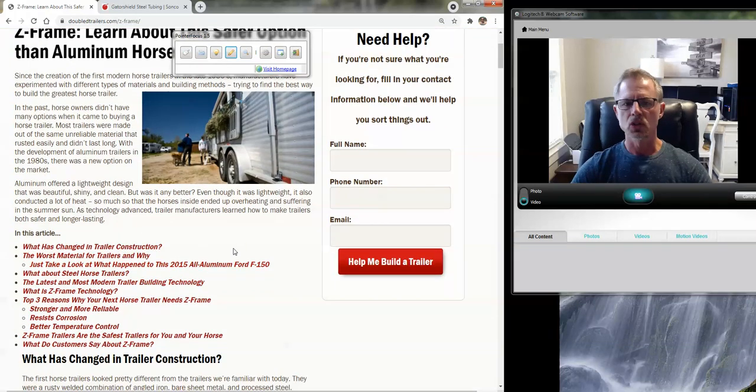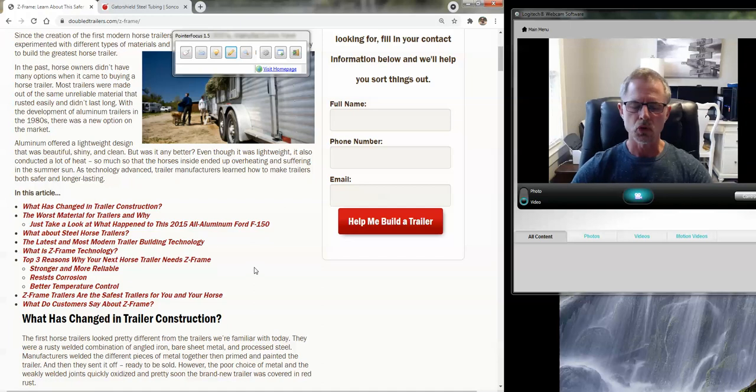When I started manufacturing trailers back in 1997, we used a steel frame and a galvanized skin exterior, because the sheets were typically where an all-steel trailer would rust out, and that paid dividends very well. In fact, there's a tremendous amount of those trailers still on the road today, 23 or 24 years later — very durable in construction.